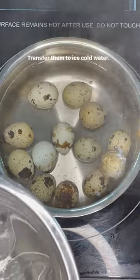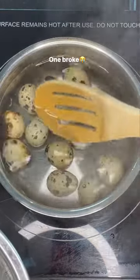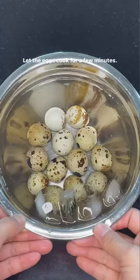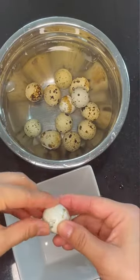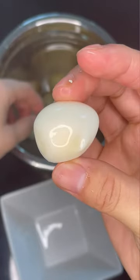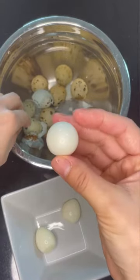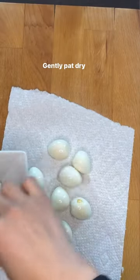Transfer them into ice cold water. One broke! Let the eggs cool for a few minutes. Peel the eggs. Gently pat dry.